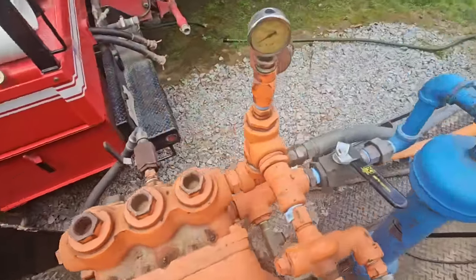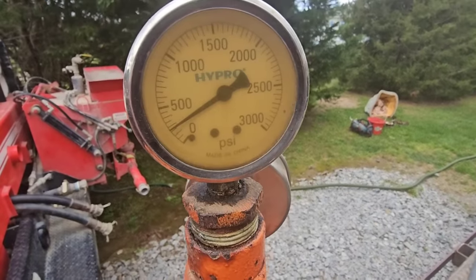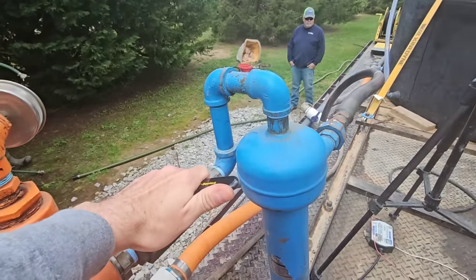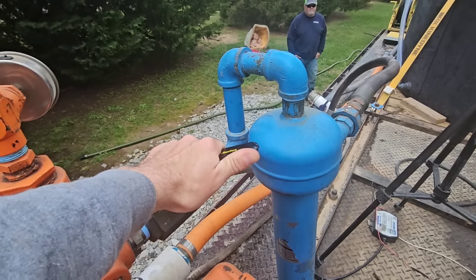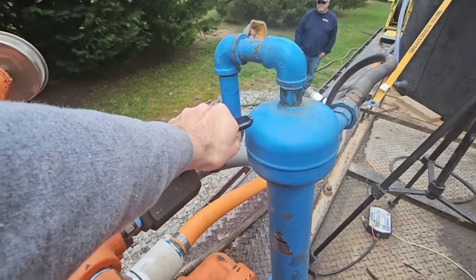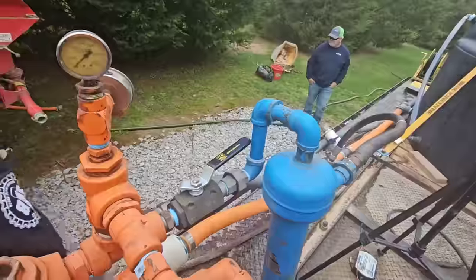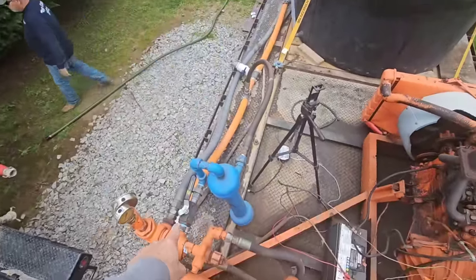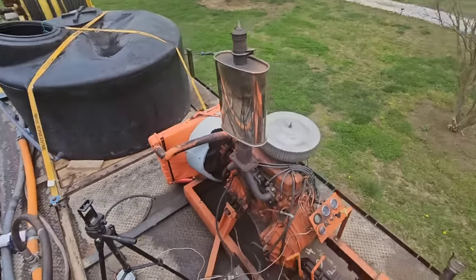Now that we've done that, I'm going to go ahead and open this valve. We still got 250 PSI in the borehole - we're going to let it go back into the black tank. I'm going to let that sit there and flow for about 10 minutes. If we didn't do that and we deflated the packer, it would shoot up out of the ground. Do not want to do that.